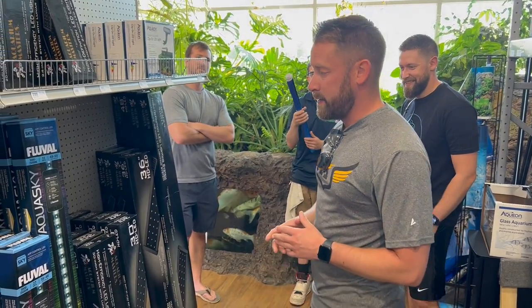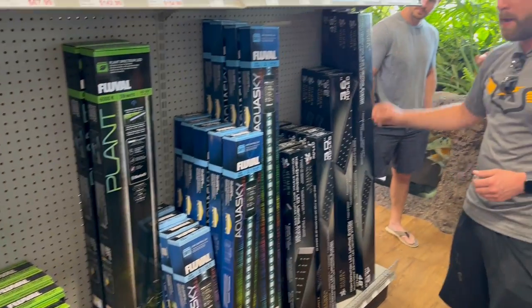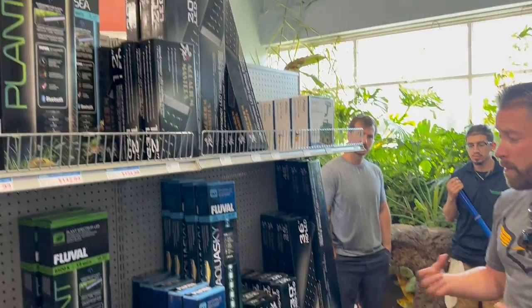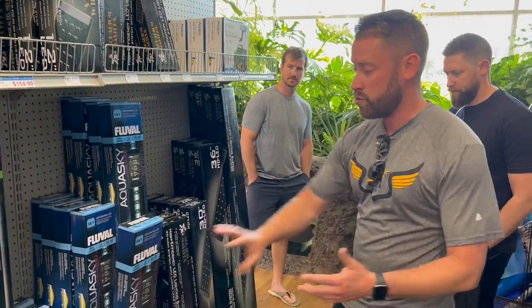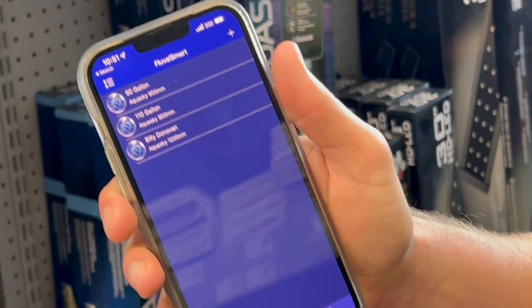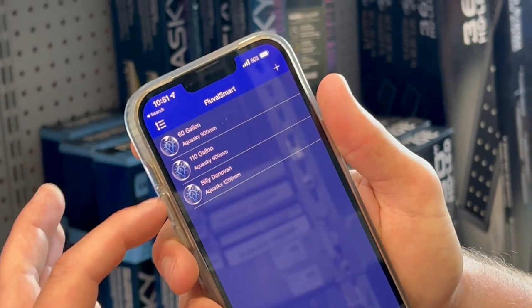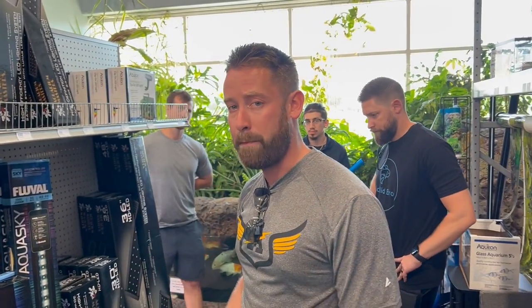Now to choose a light. We have a pretty good selection of Fluval here, along with some Aquarium Masters. From my past I know I've always used the Aqua Sky — I love that because you can control it on the phone via Bluetooth. I've got my 60, my 110-gallon, and Billy Donovan's aquarium on the app as well. Pretty cool app. Really like these lights — highly recommend it.